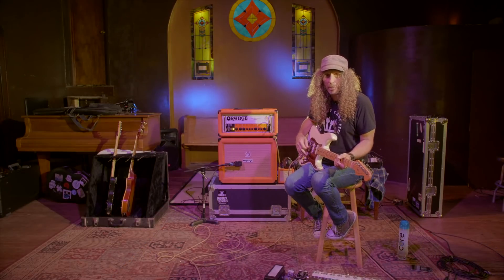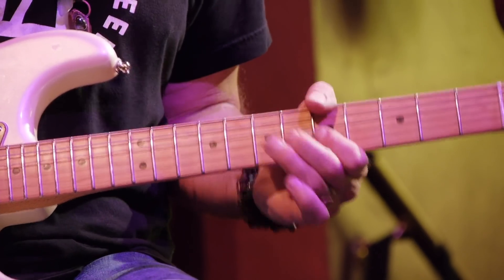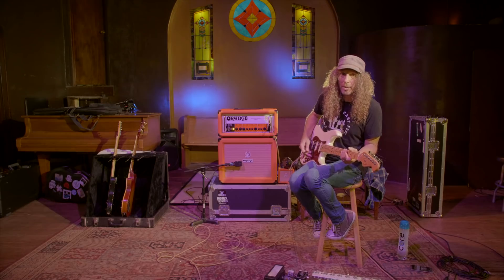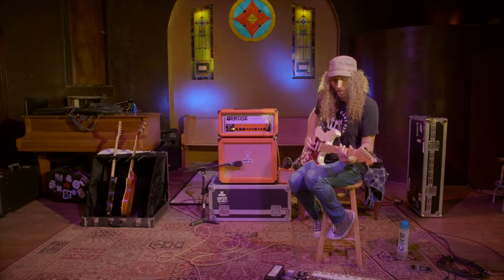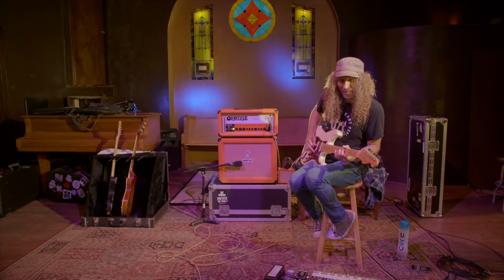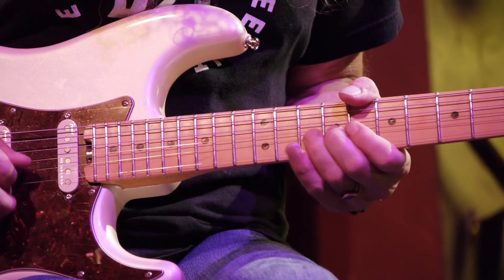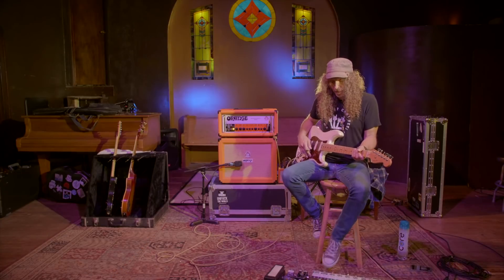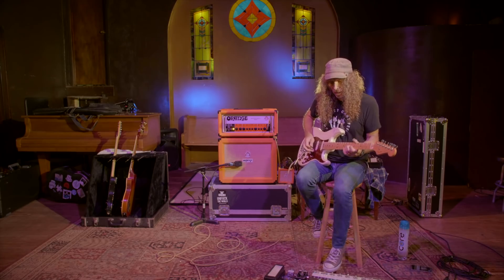Same, whether it's a humbucking pickup or the neck pickup, it really reacts great to the fingers. Same with the neck pickup — listen to the quality change of the sound. Now we'll put on some fuzz, and this is super cool because this really makes just the clean strat sound great.